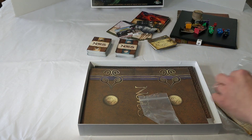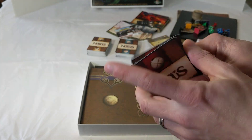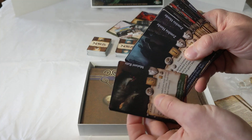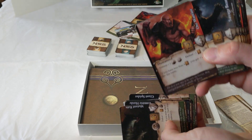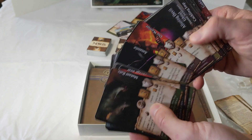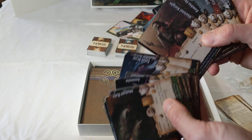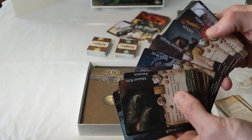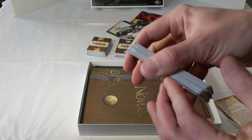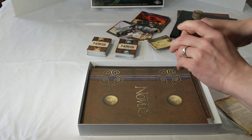Then we have the encounter deck — a 40-card deck, a little smaller since you don't go through those as often, and some cards are duplicates. It contains everything from mutant rats to zombies, the orc warrior (the very first piece of art made for Novus), bears, assassins, elemental creatures, demons, and skeletons. All the dangers of the world are in this deck that you'll randomly encounter in your travels.